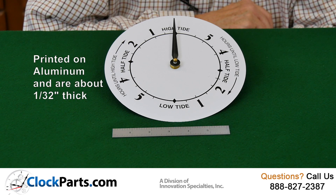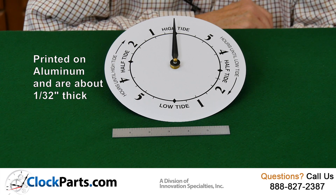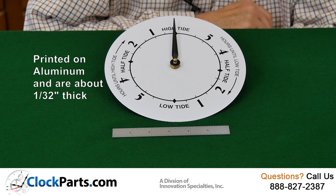When you're thinking about the thickness of one of these dials, they are printed on aluminum with epoxy-based inks, but they're only about a 32nd of an inch thick. So when you're calculating a shaft length, you really don't have to add too much to account for the thickness of one of these Tide Dials.